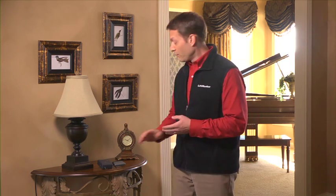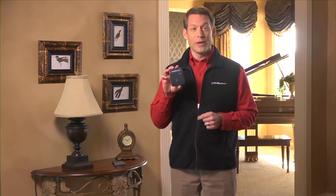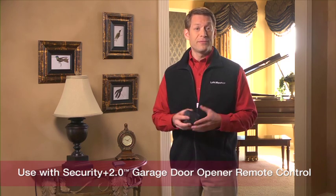There are many ways to use these lighting accessories. Let's start with the remote light control and then I'll show you how you can use the remote light switch. Using your light control and garage door opener remote control, you can turn on and off a lamp in the house. This is quick and easy to set up.